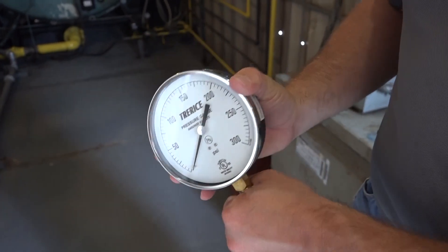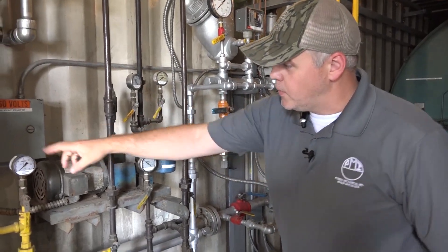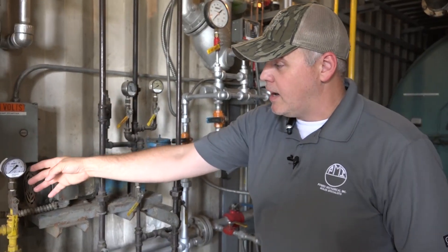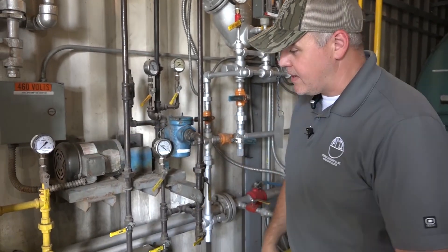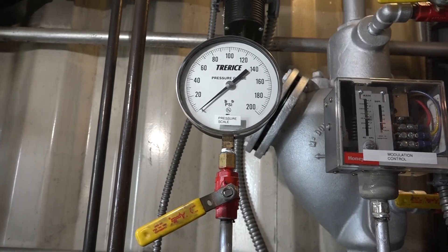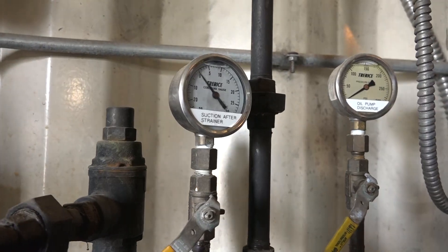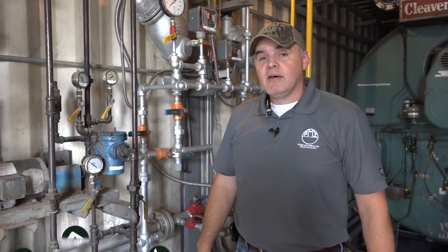Like you can see on this system here, we have it on all of our oil trim. We actually have a snubber on our gas — gas won't see those pressure spikes like that — but getting the most life out of your gauge, it's good to have that snubber installed. On your steam system especially, we put snubbers on pretty much every single gauge inside of our rental boilers. That way it just extends the life and makes them more accurate.